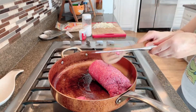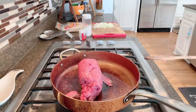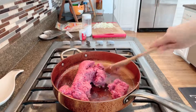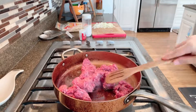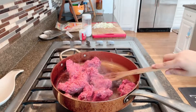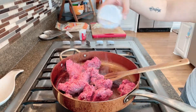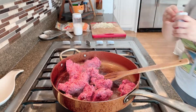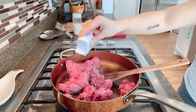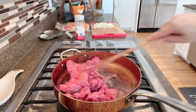We are just going to stir it and make sure that the ground beef breaks into little pieces, because you don't want any chunks — unless you want it, that is totally up to you. I'm going to break it up into small pieces. I'm going to add some salt for flavor and then some black pepper. If you don't like black pepper, you can skip this step, it's totally up to you.